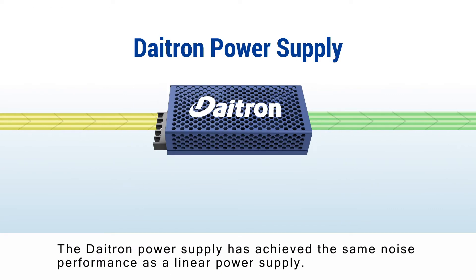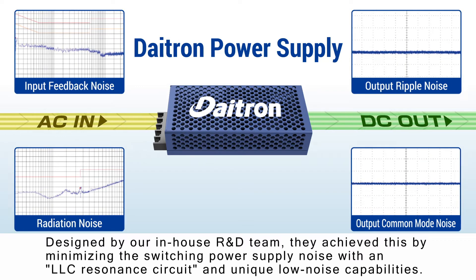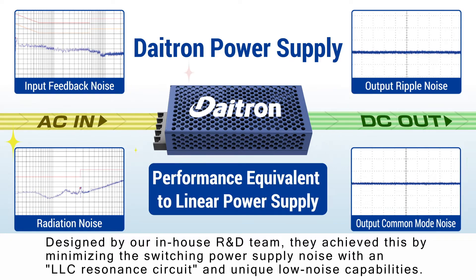The DITRON power supply has achieved the same noise performance as a linear power supply. Designed by our in-house R&D team, they achieve this by minimizing the switching power supply noise with an LLC resonant circuit and unique low noise capabilities.